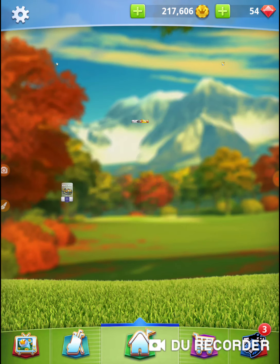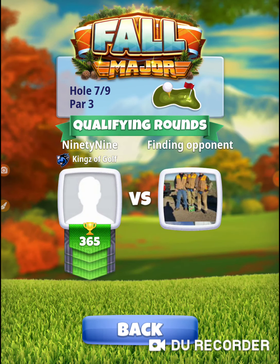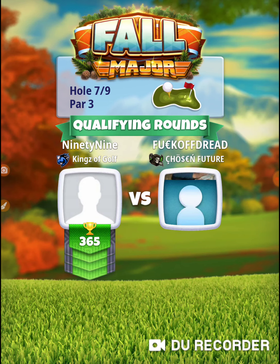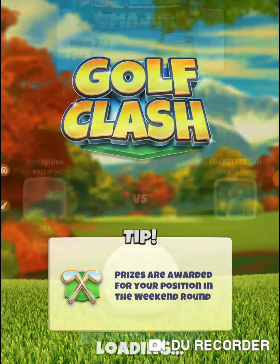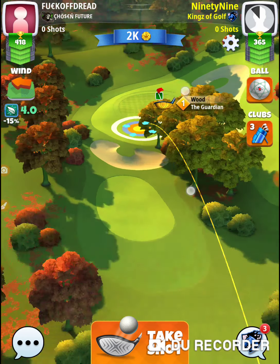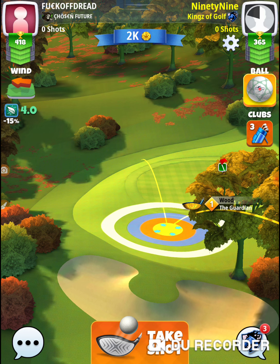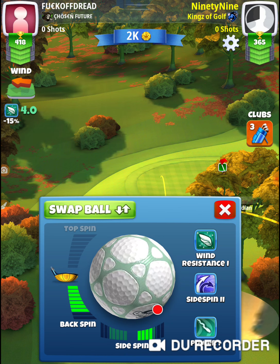In my main account I'm using a Quasar on this hole because I'm looking for that side spin. I'm not sure if that ball will cover it here, and if it doesn't I'm going to bring a Katana. Let's see if we can come out here and figure out how to get a birdie. I think in my main account I've gotten a hole-in-one on this hole — but this is not a high-percentage hole-in-one type hole.